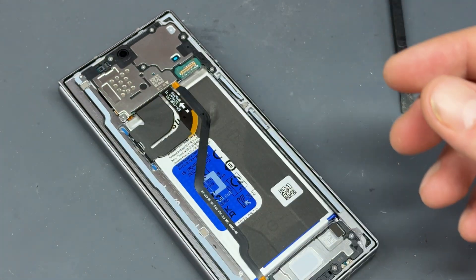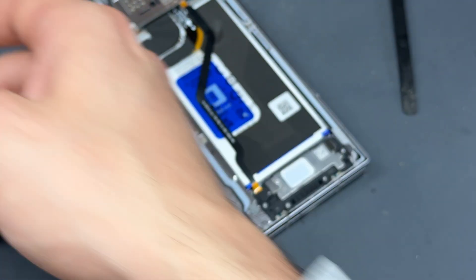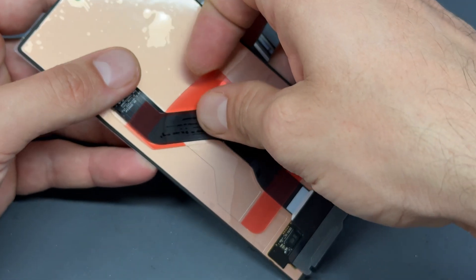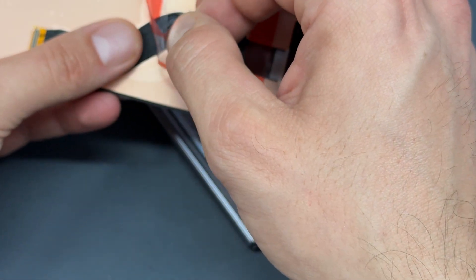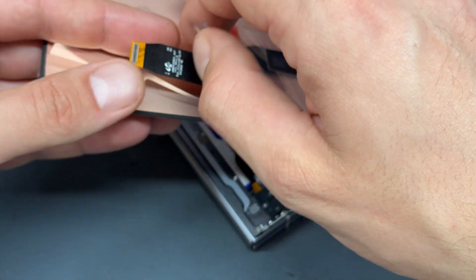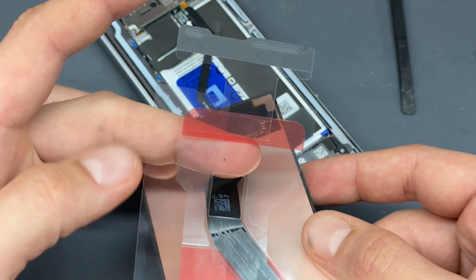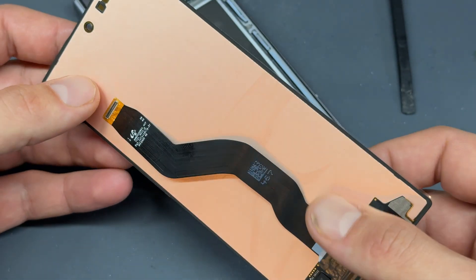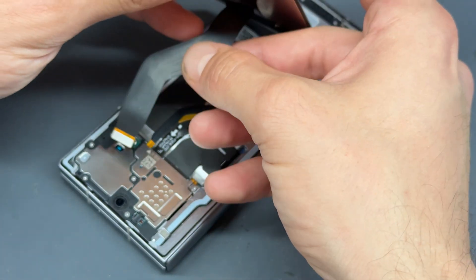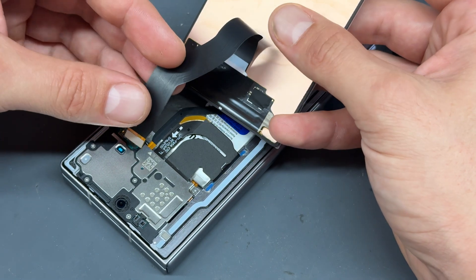Always keep the little film on there because it will act as a guide sheet to install it. We're going to get the replacement screen — there are some plastic films on the back that have to be removed. I don't want to break this flex cable because this screen cost me money. So the plastic film is removed, and now we're going to offer up the screen up to the connector.